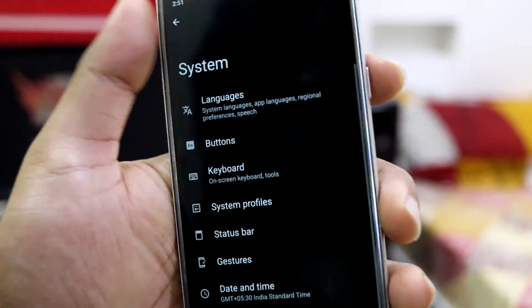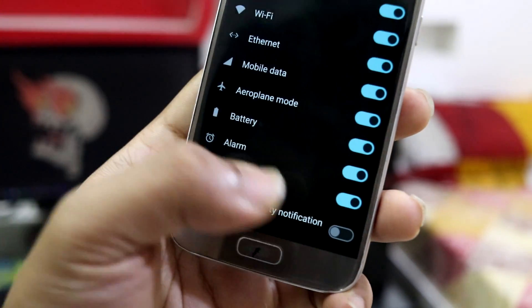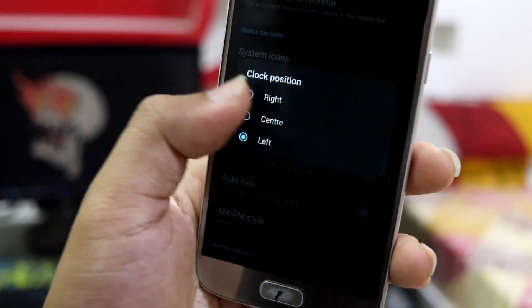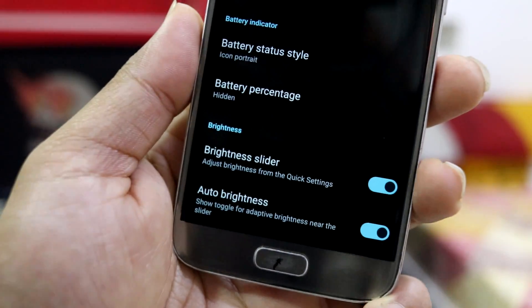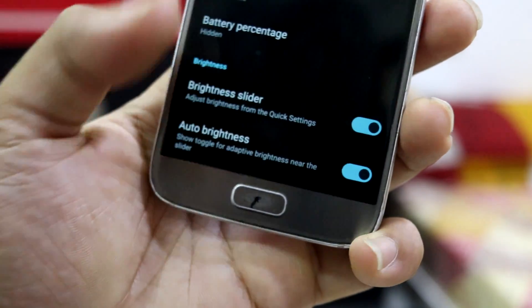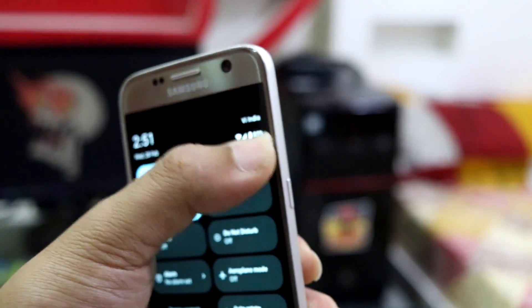In the status bar you can configure network type monitor, system icons, and enable low priority icons. Clock position can be set to the center since we don't have a notch. You can also enable battery percentage, and there's an auto-brightness option available in quick settings.